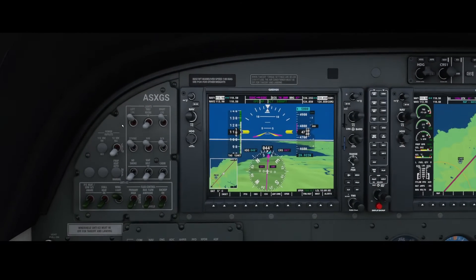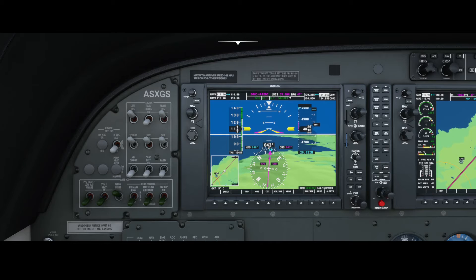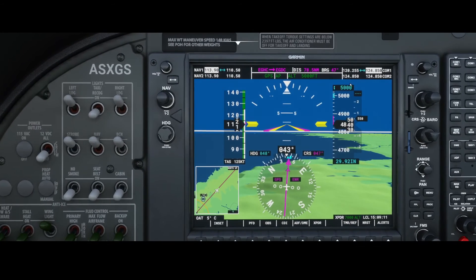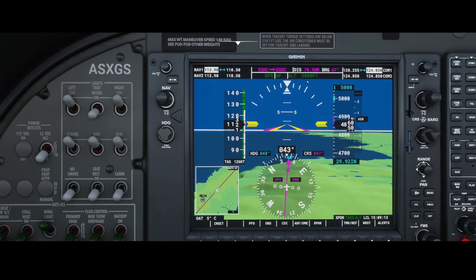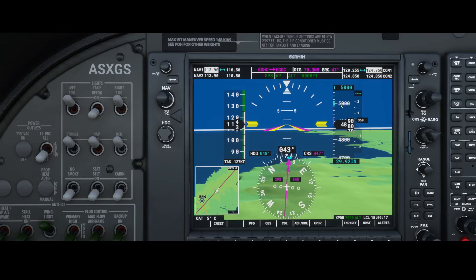The ALT hold mode has been switched on — that's something the airplane does automatically. It starts blinking now, and once it's at 5,000 feet it will level up there.